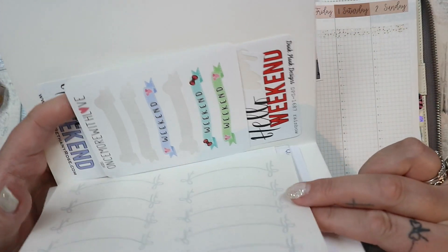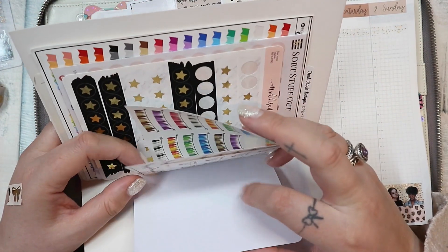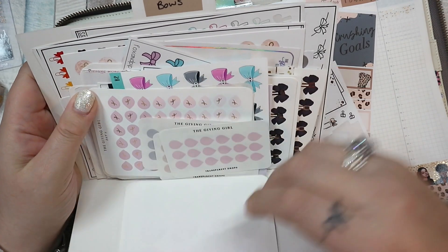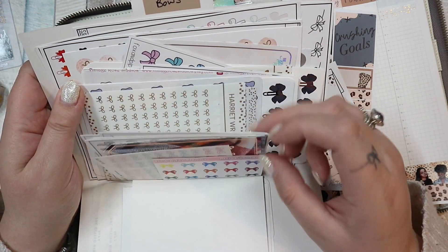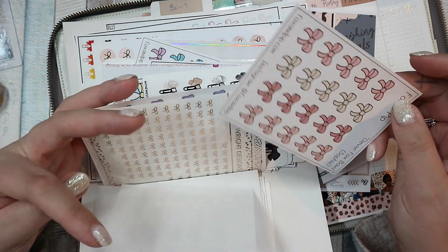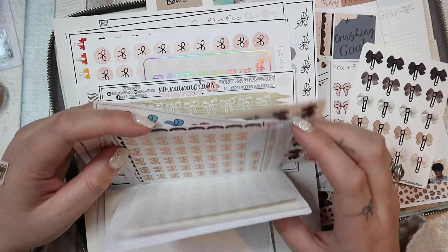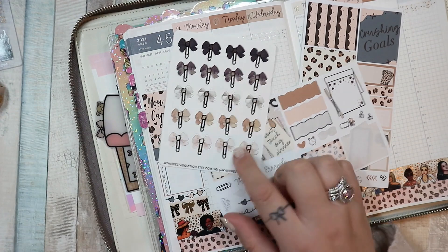I don't have a lot of weekend banners, and I definitely don't have any brown ones. I don't really need one — we just won't mark it. I need something for Posy's nursery. I'm going to use these bow ones from my newest addiction — I'll use three of one color for the AM and two grey for the PM.